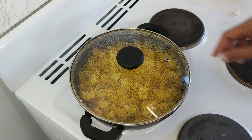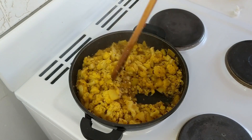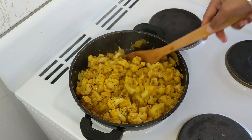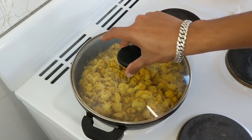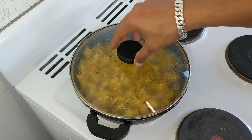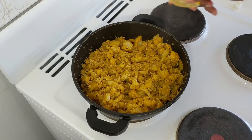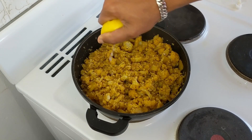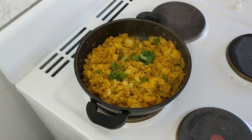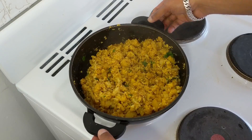After around 8 minutes, let's open and check. It's still cooking — not yet completely done. Give it a stir; you can see it is almost cooked. Cover it up once more and let it cook again. Now let's open and check — our sabzi is cooked! We are going to squeeze in some fresh lemon juice, add some chopped coriander, and mix it really well. It's time to take it off the gas.